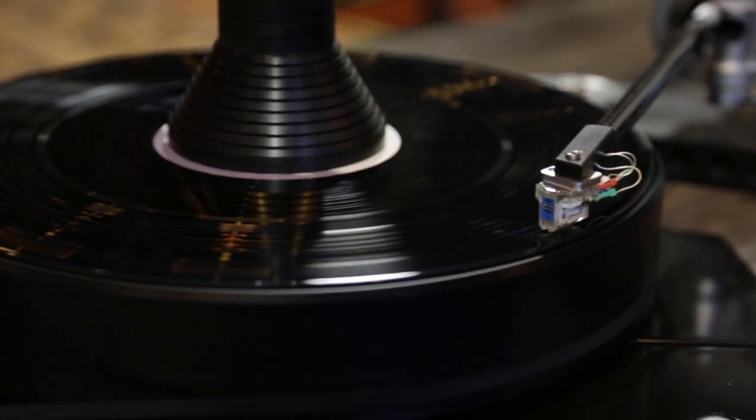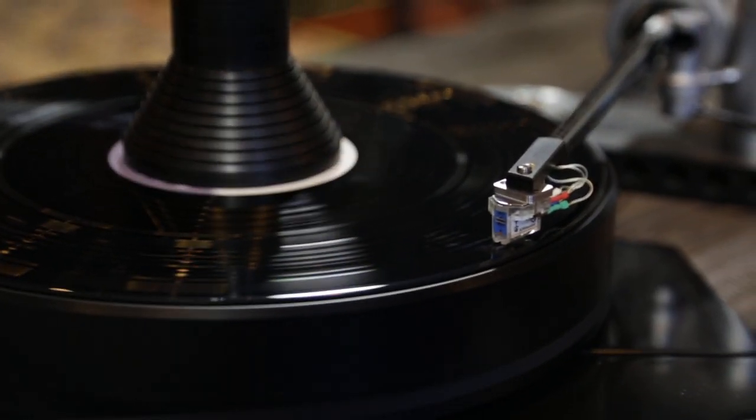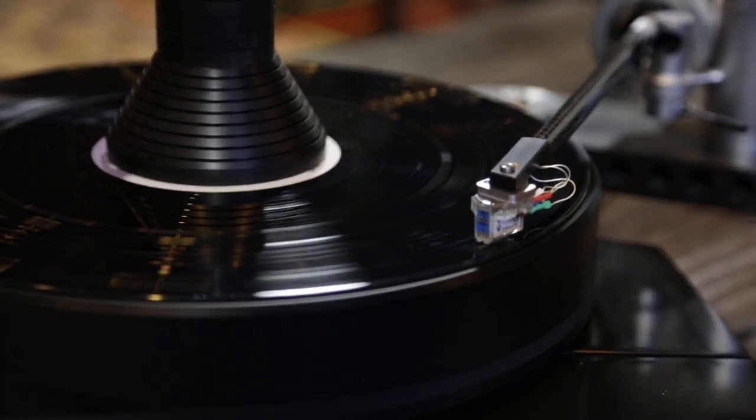Let's begin with vibrations. The turntable is a device which is very sensitive to vibrations. The cartridge is essentially a small device which converts mechanical energy into electrical energy as the stylus moves along the LP grooves. The only vibrations you want to pick up are those recorded on the LP grooves. Any vibrations picked up aside from the signals recorded in the LP grooves are just noise. Therefore, it is important to reduce vibrations to a minimal.